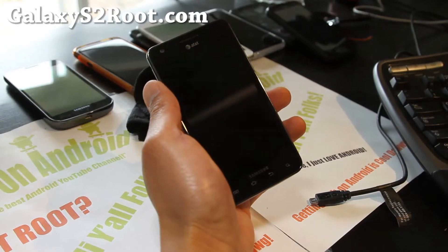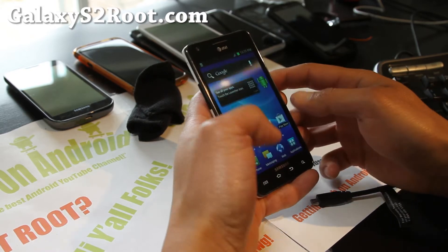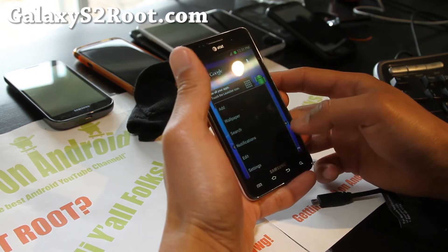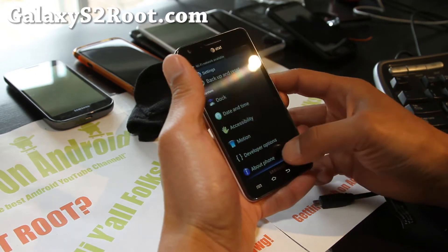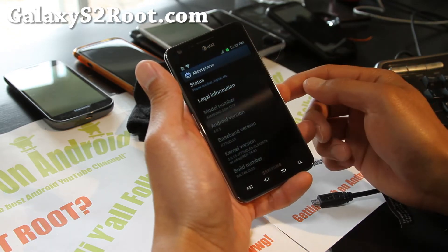Hi folks, this is Max from GalaxyS2root.com. Today I'm going to show you how to root your AT&T Galaxy S2 on the official ICS, or any ICS — it will work on 4.0.3. I'm on UCLE5.